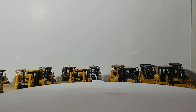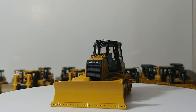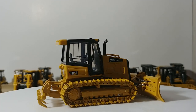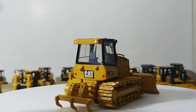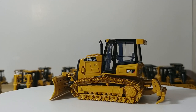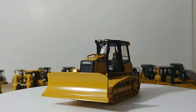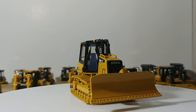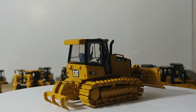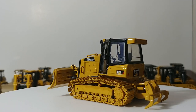Next we have the Norscott Cat D5K2 LGP. In my opinion a very nice, solid overall model — I like the LGP style tracks on this. The ripper on mine never could stay in the raised position, which was always a deterrent, but the front blade had solid movement and the detail for its time was pretty good overall. The tracks moved well on a surface with friction. These are technically categorized as medium-sized dozers but they are overall pretty small.